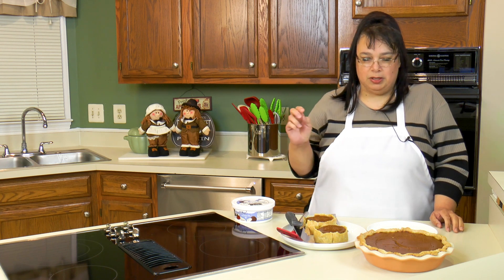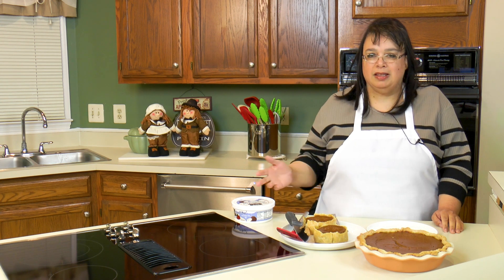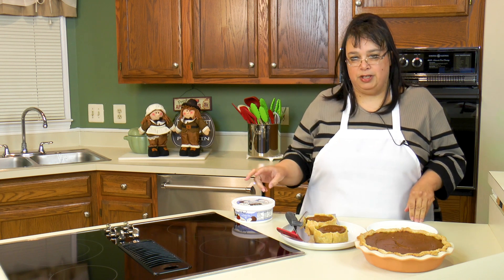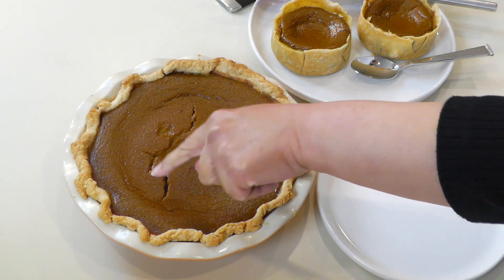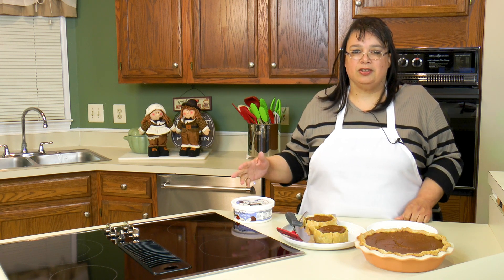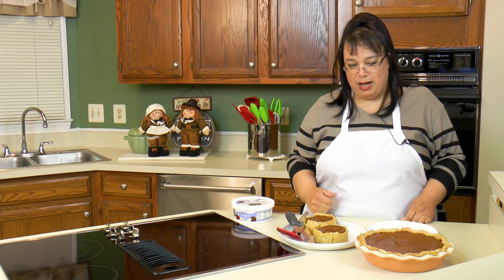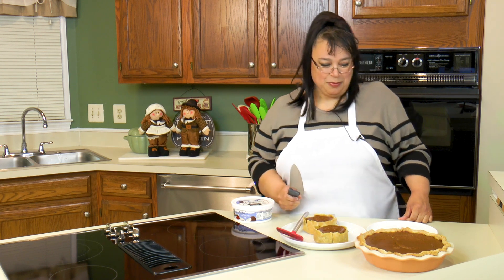Our pie is out of the oven. We baked it at 425°F for 15 minutes, then lowered it to 350°F and cooked it for basically an hour. The middle gets really jiggly so you have to judge it — it'll finish setting as it cools. We cooked it a little too long and got a small split in the middle, but I don't really care. I had a little extra filling so I used my mini springform pans with small pie crusts and made little mini pies.